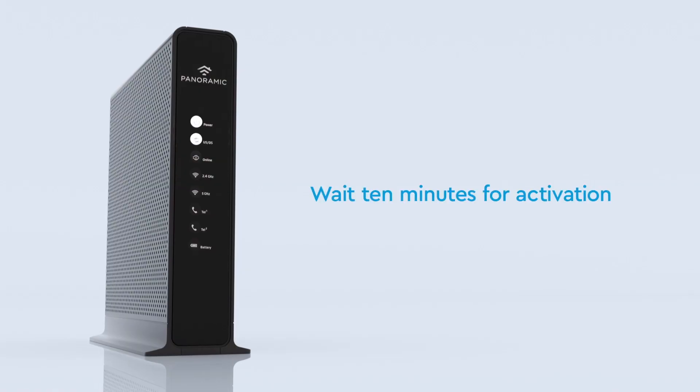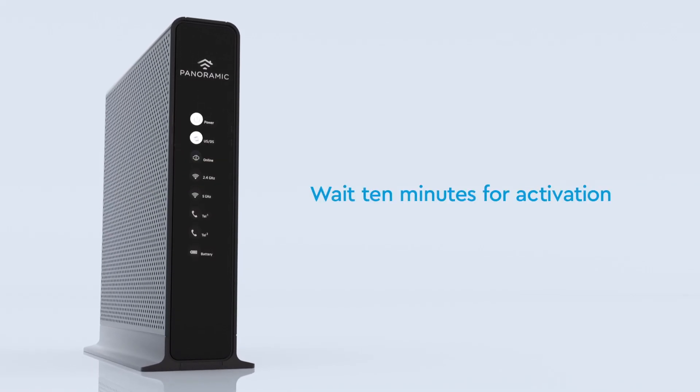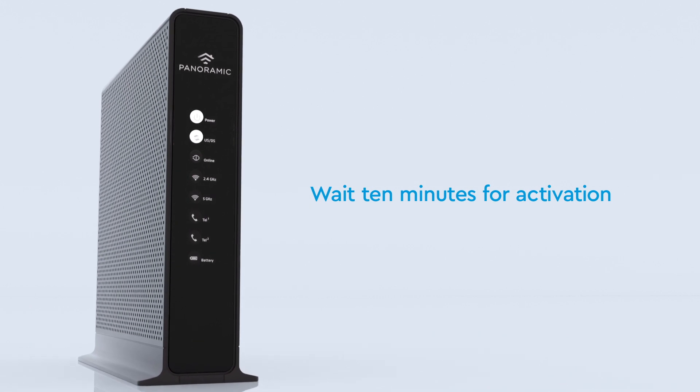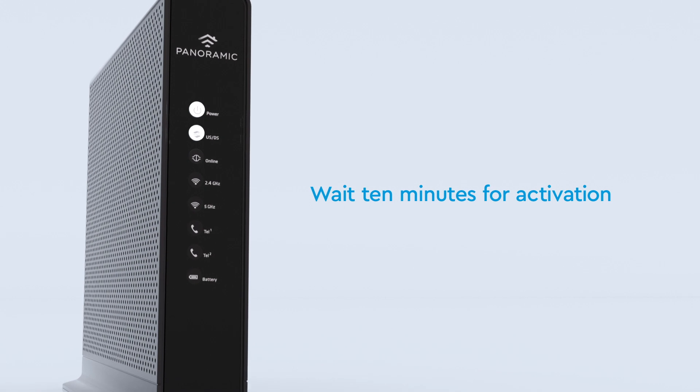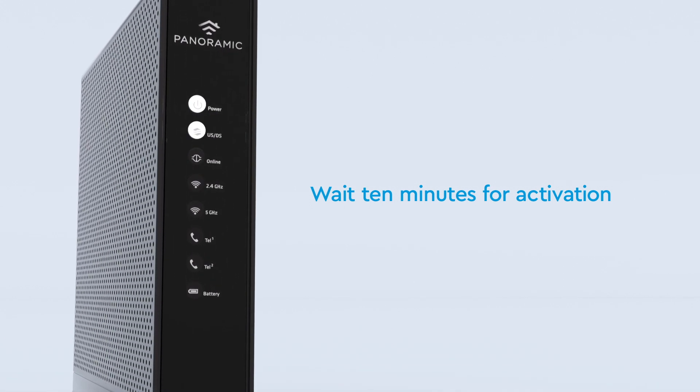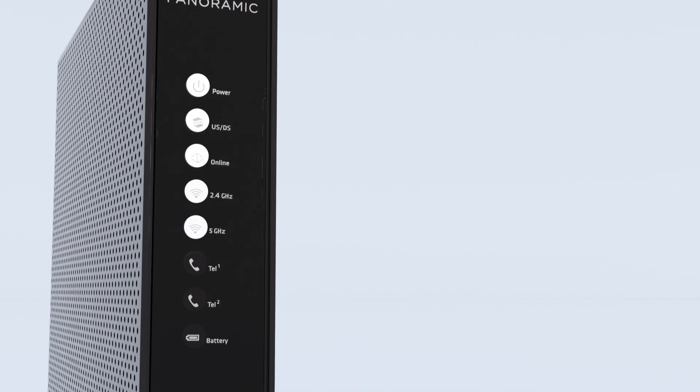Once it's plugged in and powering on, it may take up to 10 minutes to fully update and activate before it's ready to proceed to the next step. It's common for the device to come online and then reboot. When the online light is on and solid, you're ready to connect to your panoramic Wi-Fi gateway.